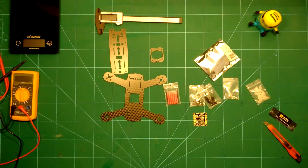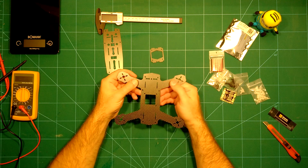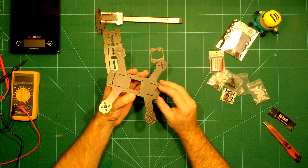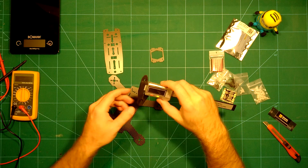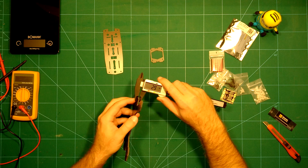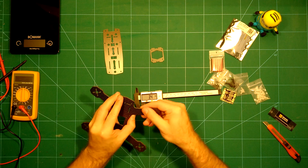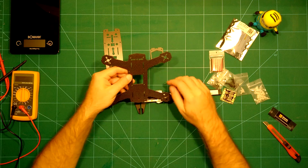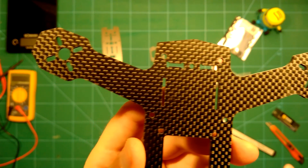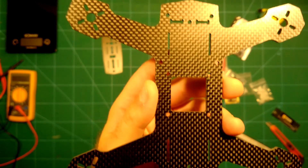Now let's go back to the frame itself. As you can see, this bottom plate has the arms integrated, which of course means if you break an arm you'll have to change the whole bottom plate. But I don't think it's very easy to break this arm. You can see this is a 3mm bottom plate, which is pretty solid. The quality of the carbon fiber is really nice — this is really top quality.